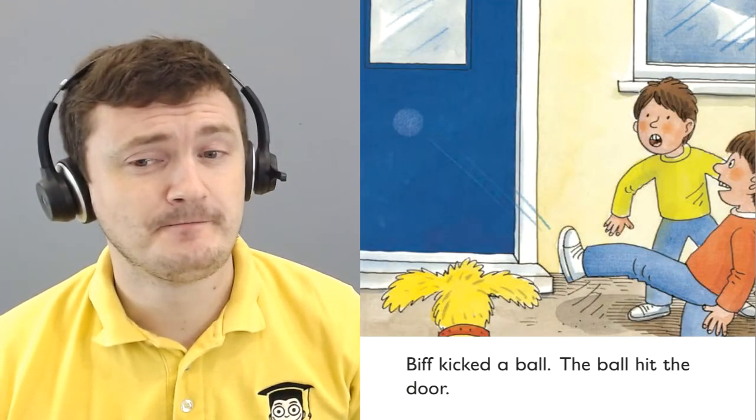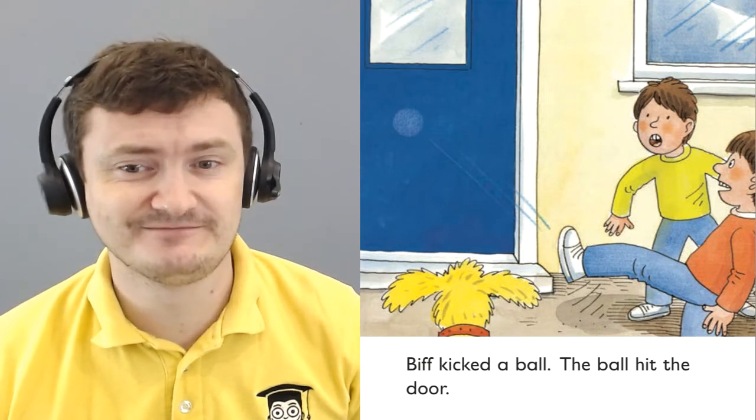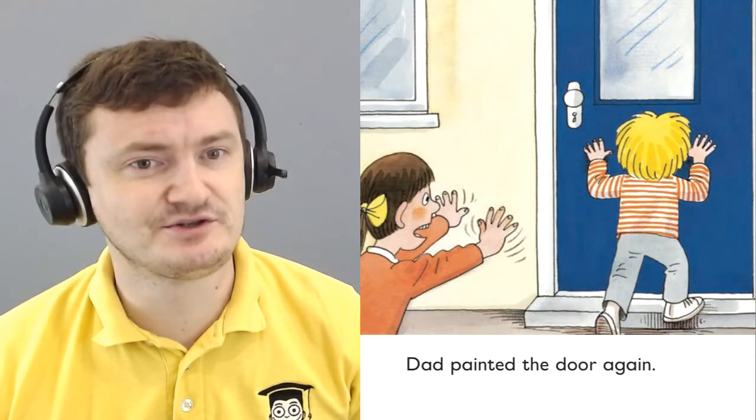Biff kicked a ball. The ball hit the door. Dad painted the door again.